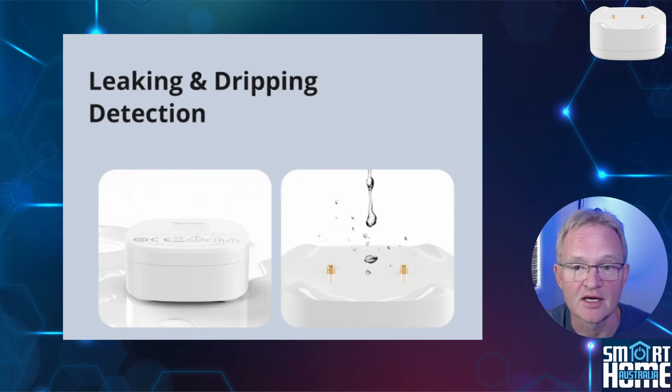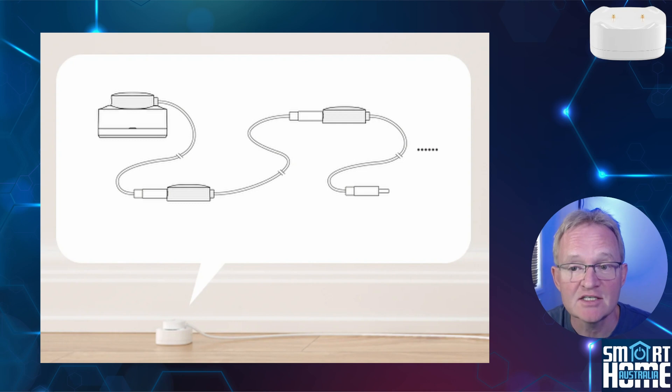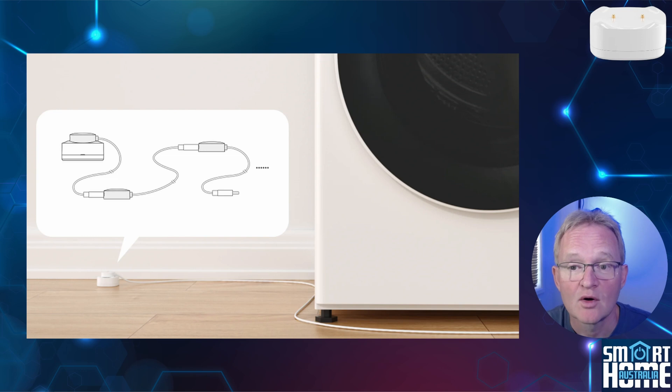So nothing new here, I hear you say. But then comes the SNZB05P's party piece. The unit comes with what looks to be an Apple Watch charger on the end of a 2-meter braided cable with a USB cable at the other end. You'd be forgiven for thinking this was a charger for the unit, but no. This is a cable that extends the water leak detection to anywhere along the cable, and uses the puck connector to connect the unit to the water detection probes via a magnetic connection. Better still, the puck has a USB plug on it so you can daisy chain these puck cables together to create a line of water detection, or wrap them around a pipe, or snake into areas where other detectors simply would not work.